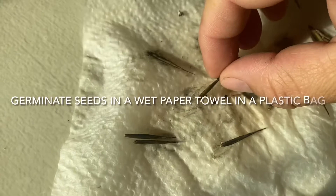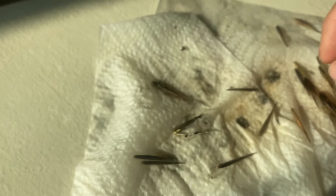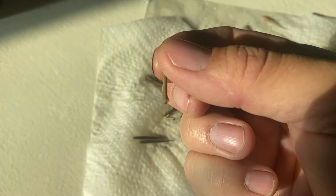So this is the plastic bag paper towel method and I just put a bunch of seeds in the plastic bag. As you can see, I have a sprouted one here. And then picking through these seeds, I put about 30 seeds in one bag and 20 in the other. I don't know if you can see the little root coming out of there. A few of them are starting to sprout.